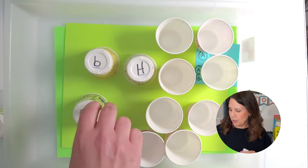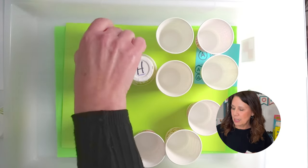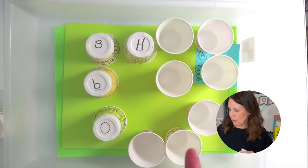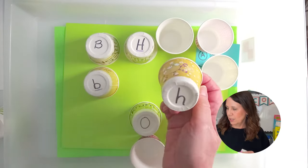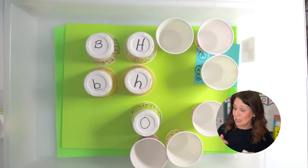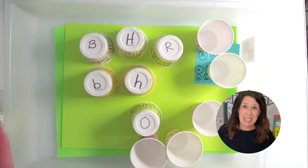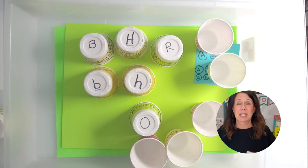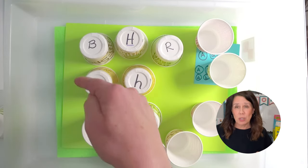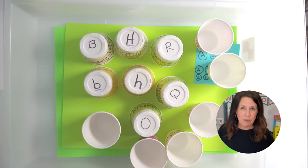Them and their partner say, okay, what comes first — B or H? B comes first. Then they can match up the capitals with the lowercase, okay? Uppercase with lowercase. So there's really two games right there: a matching game, and then matching lowercase to uppercase, and also alphabetical order.